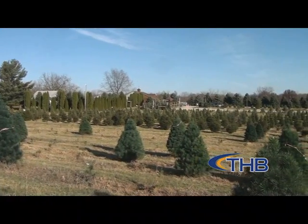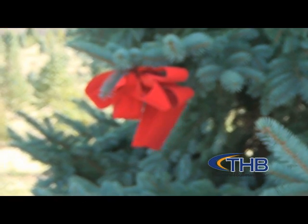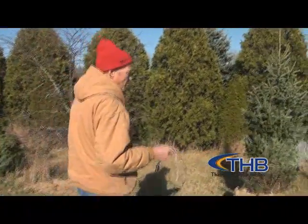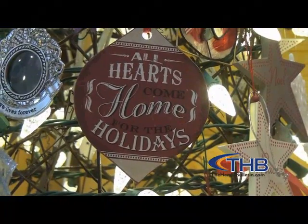That fresh cut Christmas tree that you've put so much effort into cutting, trimming, and placing in your house may require more care than you think. Brian Hildebrand, who has owned Millbrook Tree Farm in Yorktown, Indiana for nearly 20 years, has some tips to help you preserve your tree well beyond the holiday season.